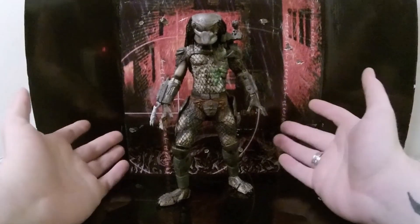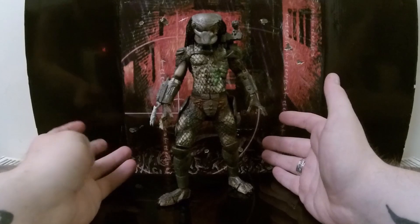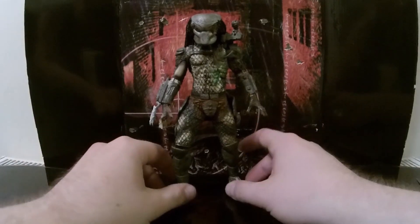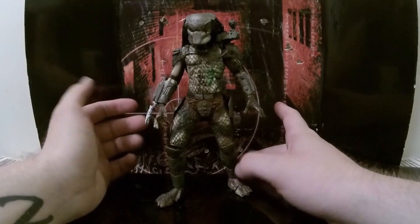Let's get on with the figure because it is a really nice figure. I have plenty of other figures to review. There is going to be a big end to the predator figures — I have two special predator figures that I've had since a couple of years, since they first came out. But let's get down to this figure and the articulation.